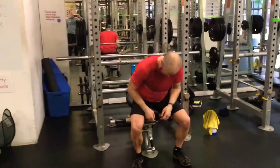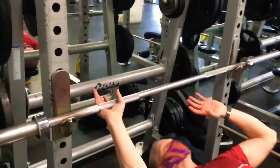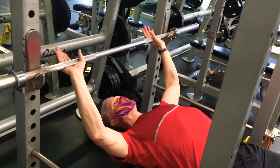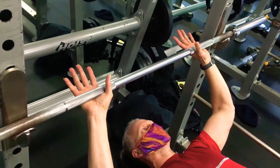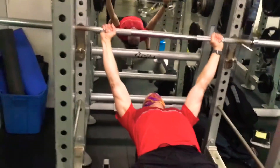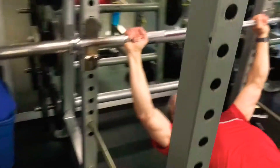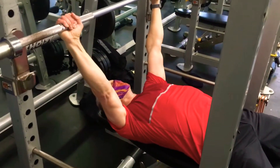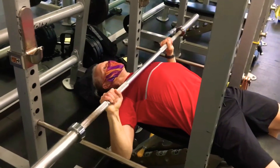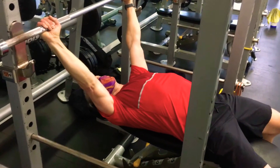Next we're going into flat barbell bench press. Take a look at Ken's grip — being male, he's going with a wider grip because he has a wider rib cage. Ladies, you'll go a little more narrow. You'll be a couple inches from the break in the knurling. Ken pushes off the cage, takes it out, brings it over the chest, comes down and touches the sternum, then drives back. As we get heavier, emphasize the retraction and depression of the shoulder blades. We're gonna do six sets of eight, starting at about 50% of your ten-rep max.